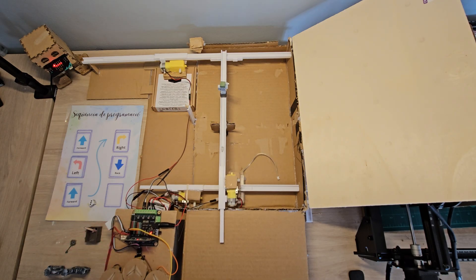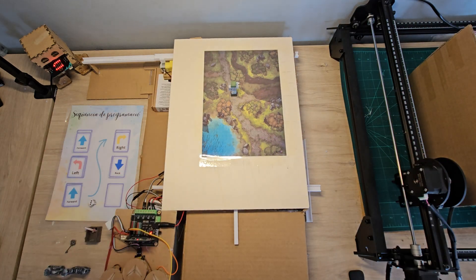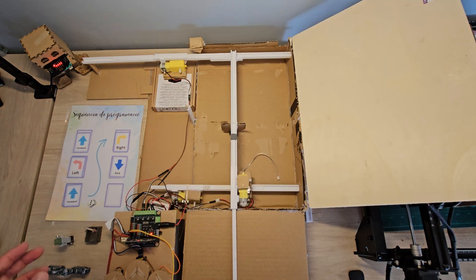But how do these cables work and how can the motors move this iman? In the next video we will explain, but I don't want to leave out any of the elements that we have seen in the game, and I would like to explain what they are for.